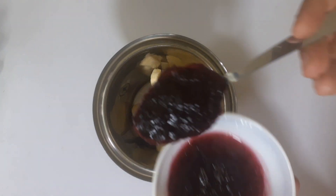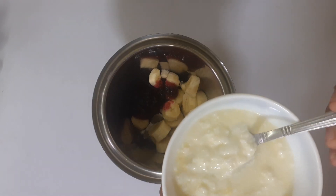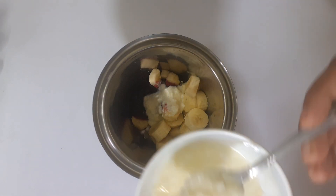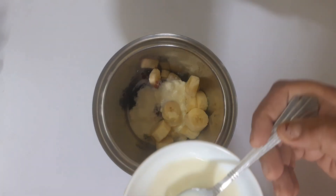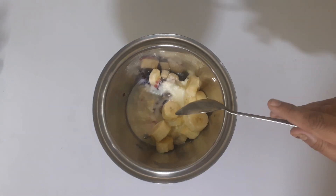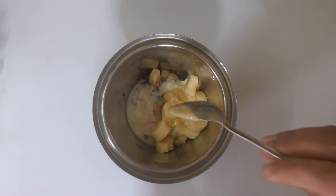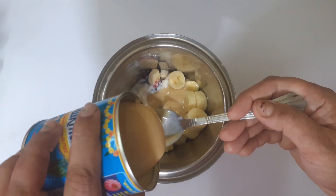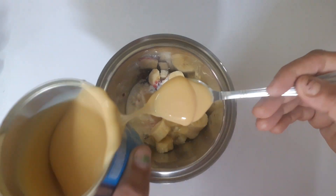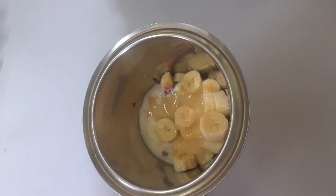I have two tablespoons of blueberry. Then I have three tablespoons of thyri. We will mix 1 teaspoon of milk made. We have about 4-5 ingredients. We are going to mix the milk.